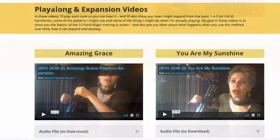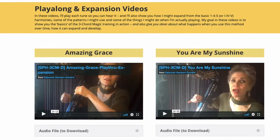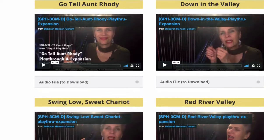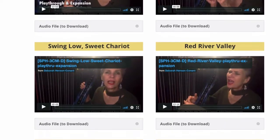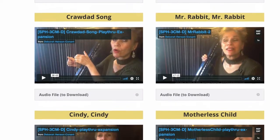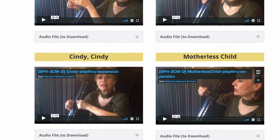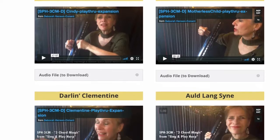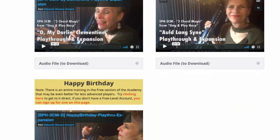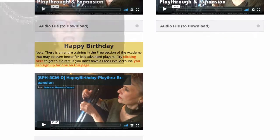This section here is a whole optional supplemental section that I created after I made the training. This section gives you a separate video for each of the tunes in the class, and shows you how to play and sing each song using the basic three-chord magic system, and for more advanced players, it goes on to show you how to expand each tune to more complex chords, jazzier harmonies, and patterns.